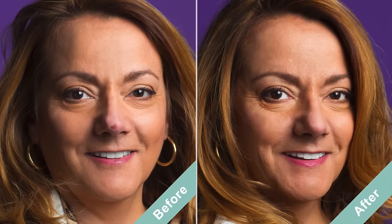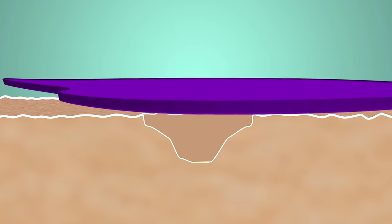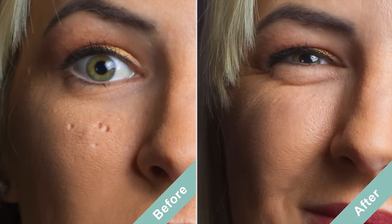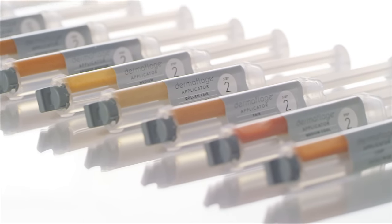Dermaflage is the first cosmetic that looks like real skin — the first true topical filler. It provides an affordable cosmetic option for concealing acne scars, and is a great solution to hide rolling, ice pick, and boxcar scars instantly. Dermaflage is unlike any makeup or skincare product on the market and has a unique process for application.